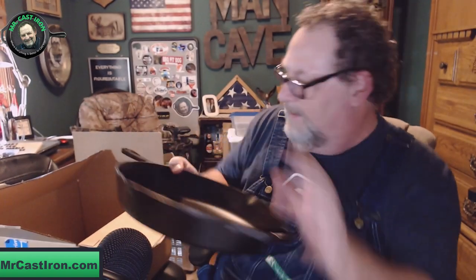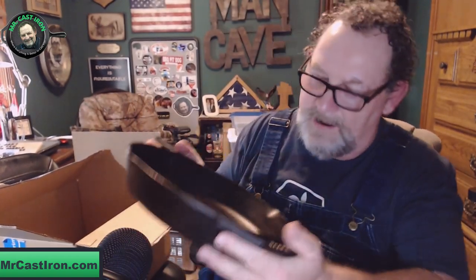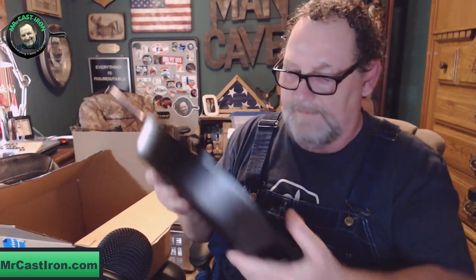Just wanted to kind of review this real quick. Of course, being 12 inch and being Lodge, it comes pre-seasoned. Lodge pre-seasons all their cast iron with vegetable oil and everything, which seals it and keeps it from rusting.